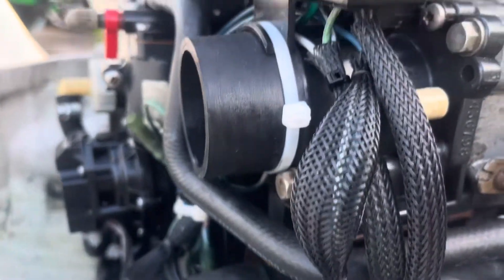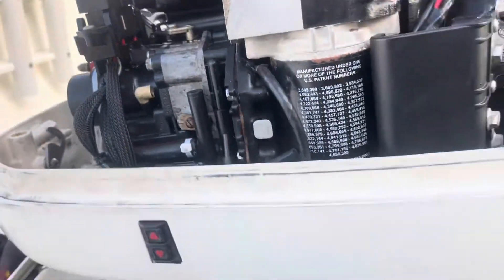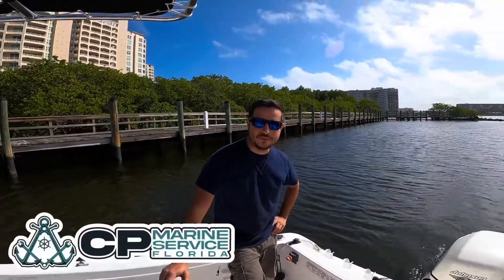What's going on people, so today I'm gonna make a video about cold start problems. Hello, this is Carlos with CP Marine and the Small Boat Repair Channel.